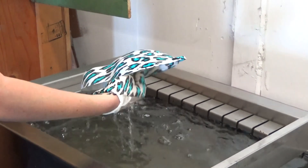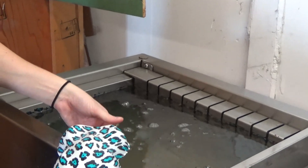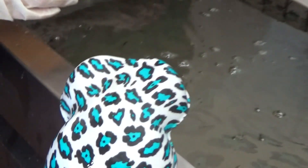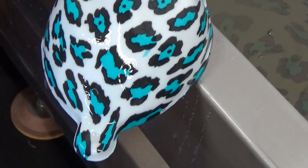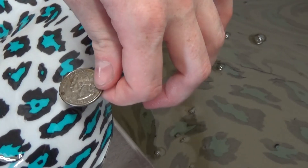Here we go — that is light blue leopard. There's a dirty quarter for size reference.